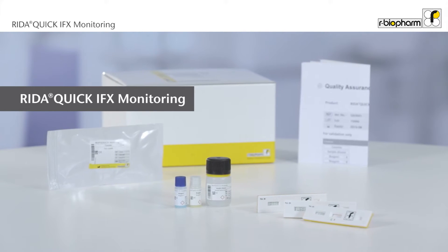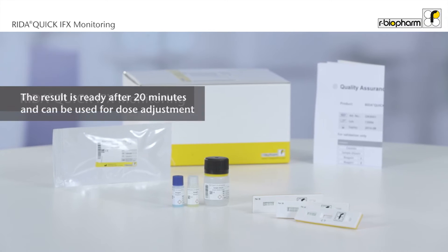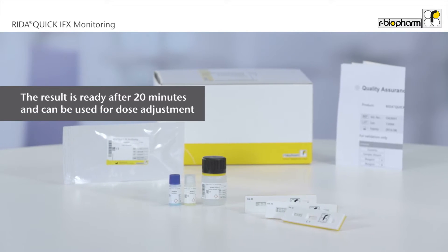Discover Reda Quick IFX Monitoring, the fast and precise way of detecting trough levels of infliximab in human serum and plasma.